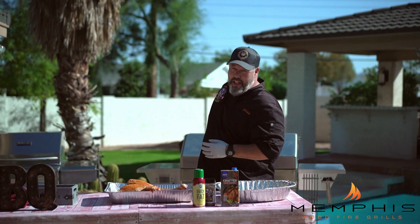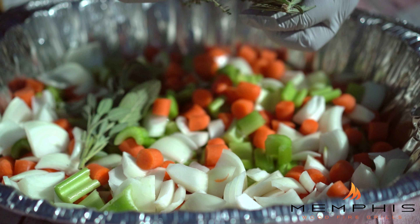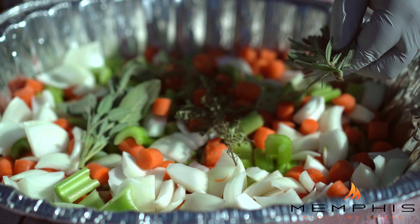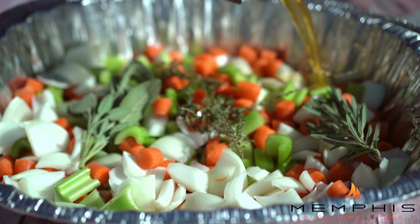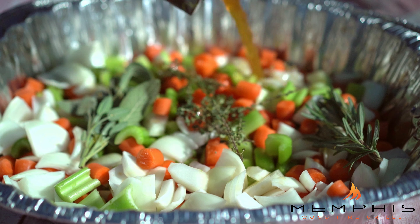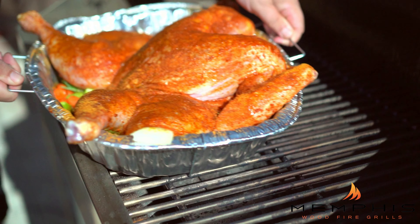The only thing left before we put the bird in the grill is to prepare the roasting pan. In the roasting pan we have onions, carrots, and celery. You also want to add some aromatics like thyme, rosemary, or sage, and add some chicken broth to it. This does three things: it keeps the bird moist during the cook, it gives us a good base for making a wonderful gravy, and placing the bird on the veggies lifts it up to provide better air circulation and a more even cook. Place the turkey on the roasting pan.